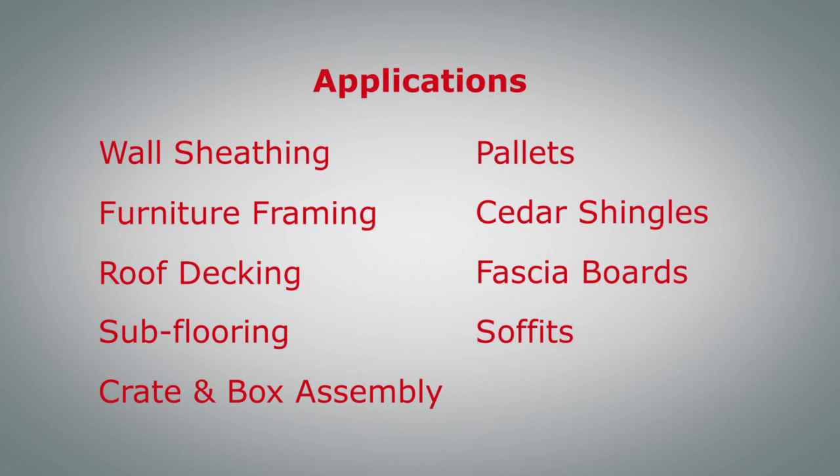These tools are perfect for lots of framing applications like wall sheathing, furniture framing, roof decking, subflooring, crate and box assembly, pallets, cedar shingles, fascia boards and soffits.